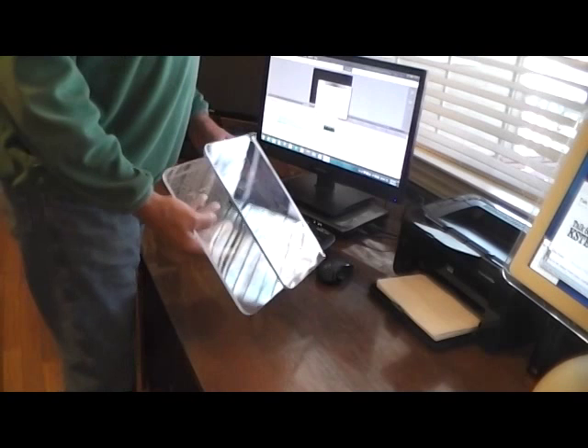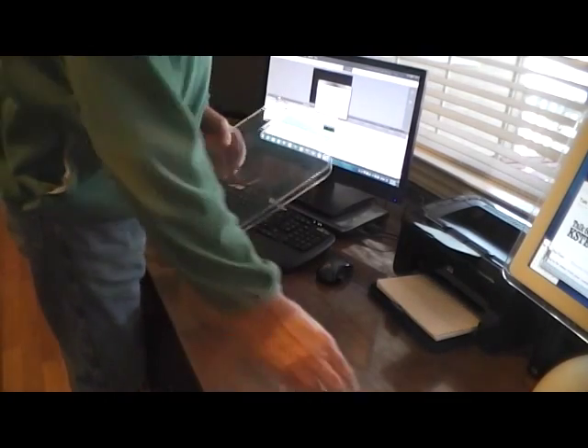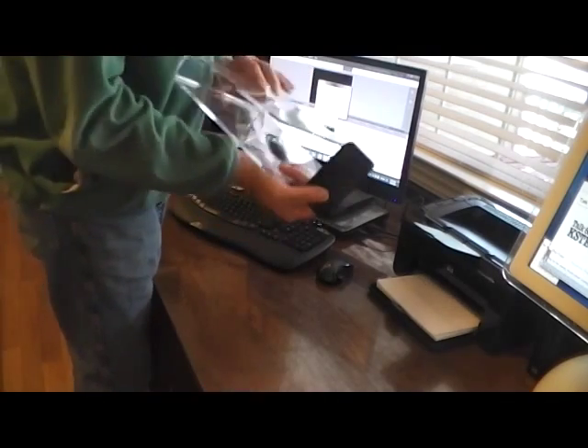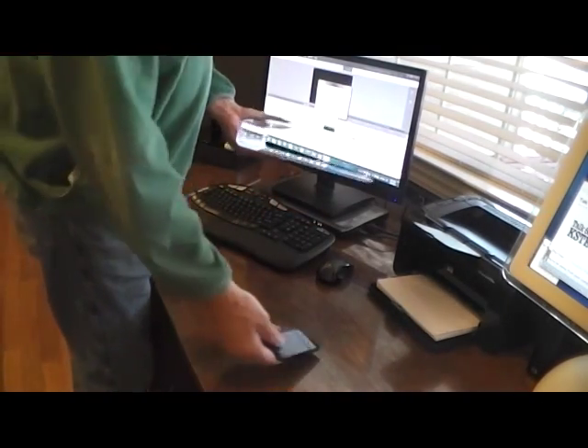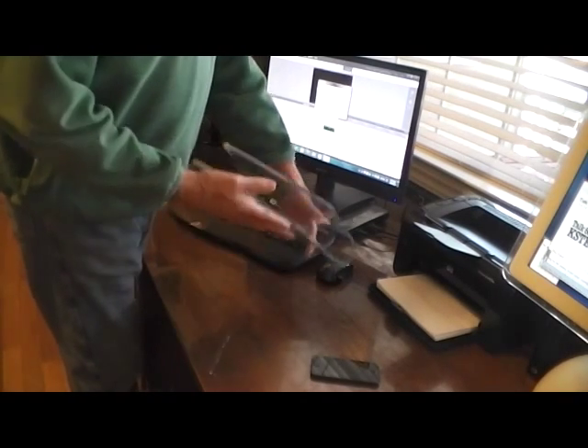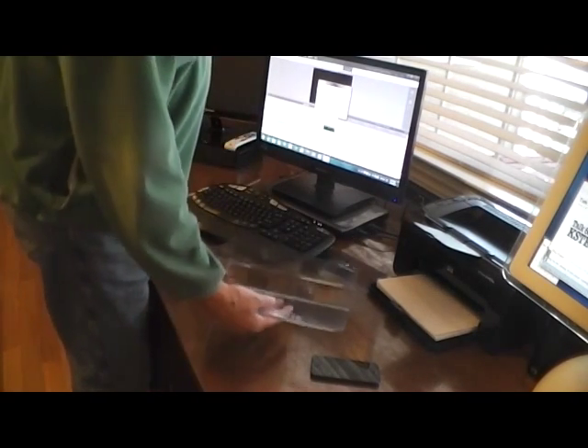Here are some of the details. It measures 10½ inches deep, 11¾ inches wide, 2⅜ inches tall. The top shelf of the monitor stand measures 8¾ inches deep, and again, 11¾ inches wide.